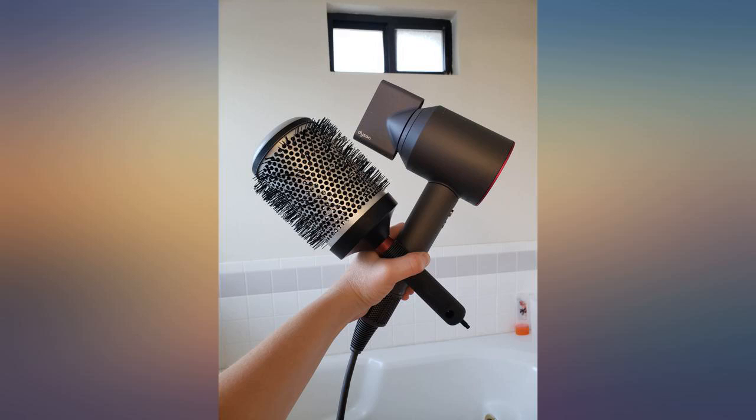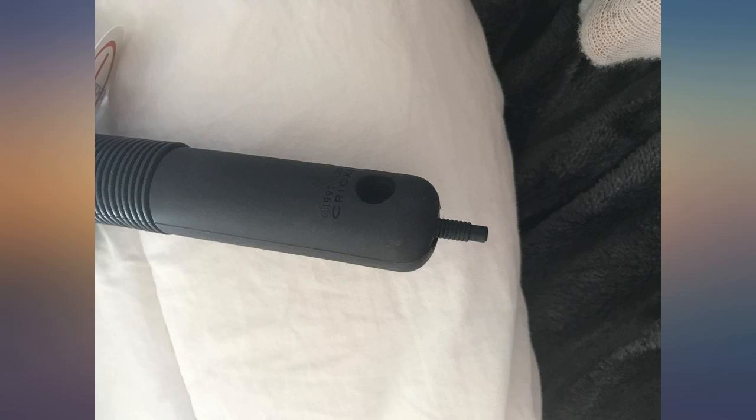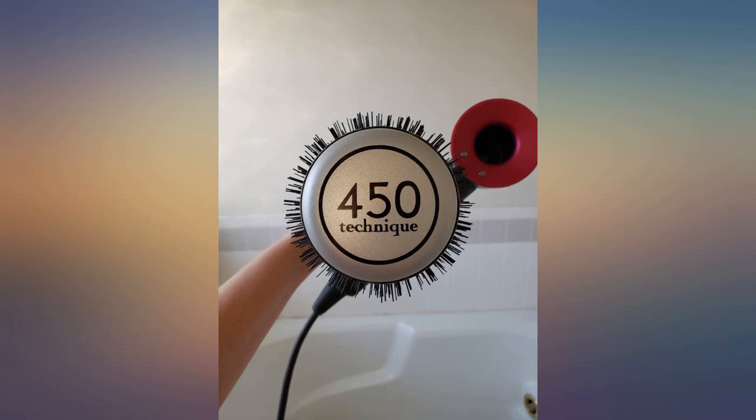The handle is covered in rubber that grabs your hair and pulls it a bit, so I took it upon myself to cut it off with scissors. It's much better now.